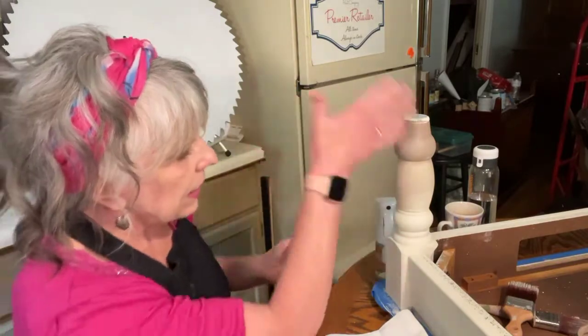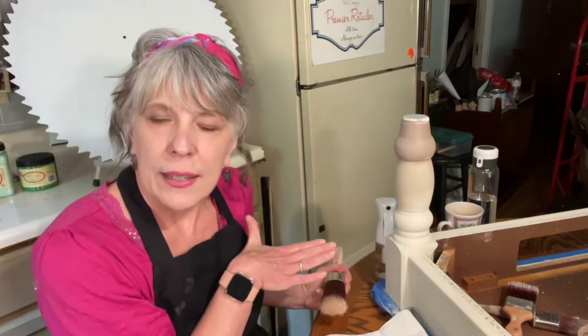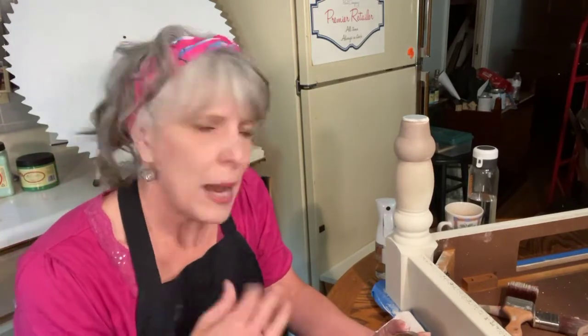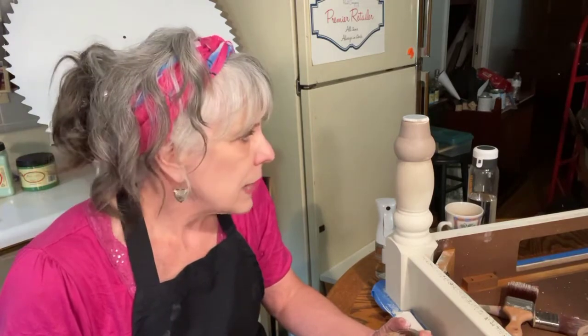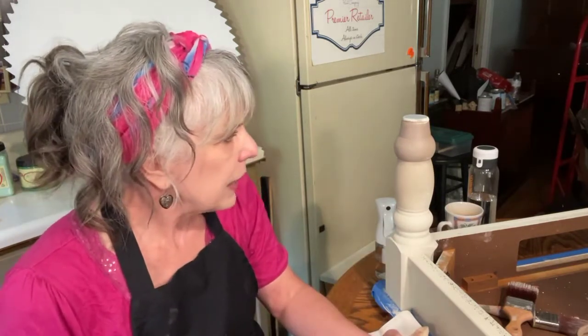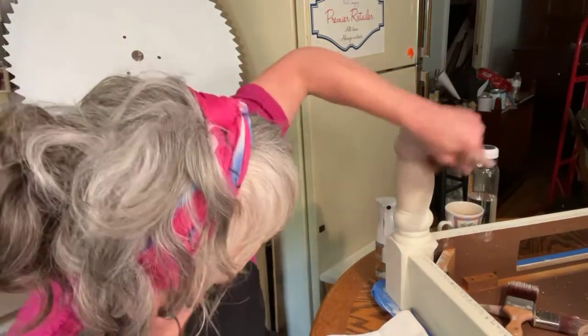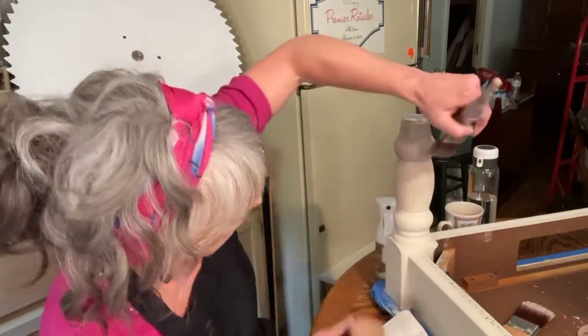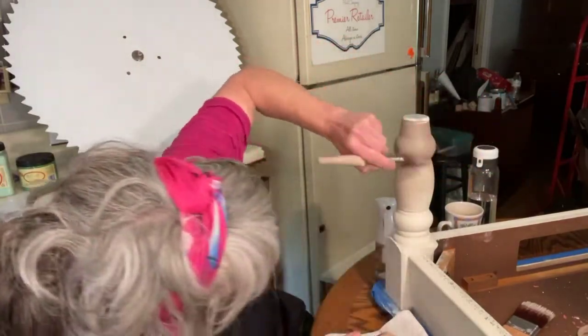I'm liking the blend. Once I get finished with all the blending and the paint, I'm going to go in with a glaze because the glaze will act as a top coat. That way it'll bring out all the accents and the details. I thought about the wax but I think I'm going to go with the glaze. A little bit of dark needs to be added to that.